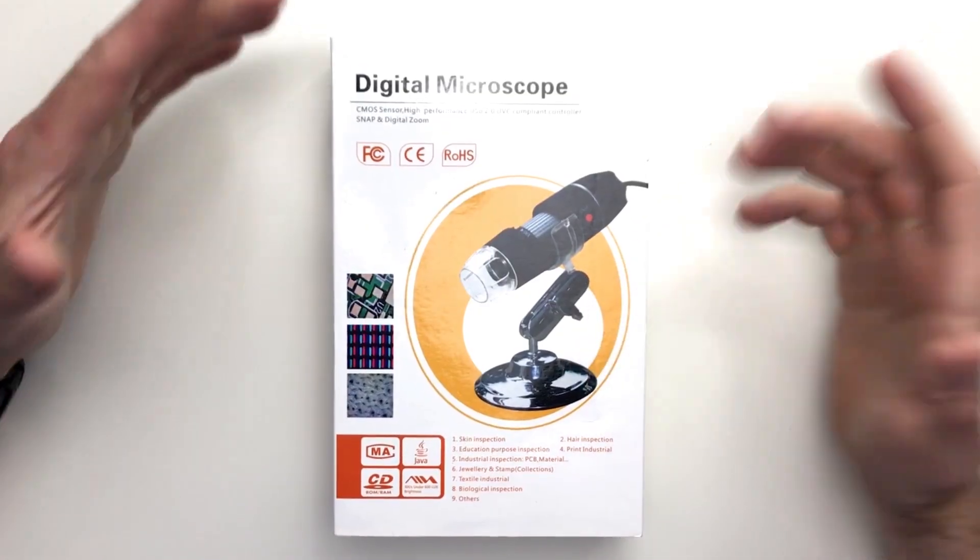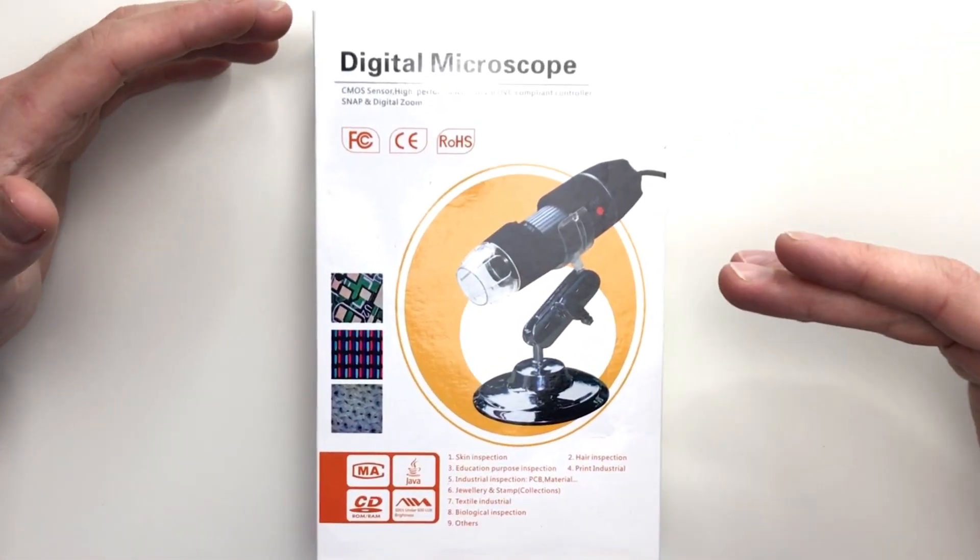Greetings everyone, hope you're all keeping well out there. As I'm sure you all know by now, my name is Alex and today we're taking a look at one of these bad boys, which is in fact a USB digital microscope.